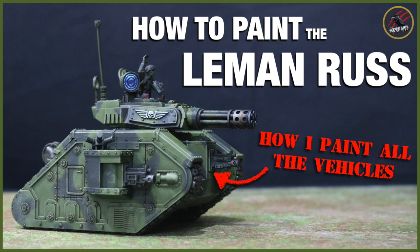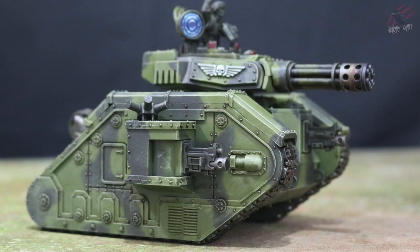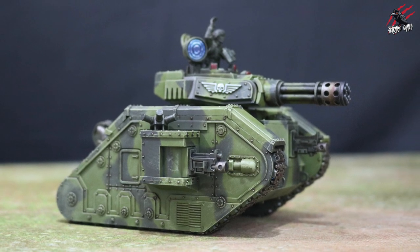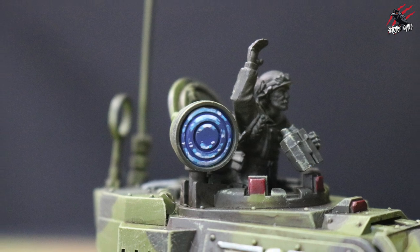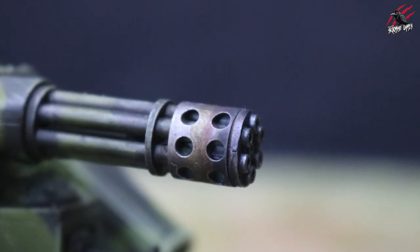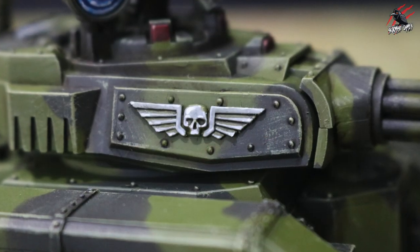Hey, welcome to Tabletop Skirmish Games. I'm Lee and in this video I'll show you how I painted my Lehman Russ in the camouflage pattern. I'll include lots of details like the spotlight, the effect on the Gatling cannon, the red viewing ports, and also the Aquilas and other symbols on the tank.